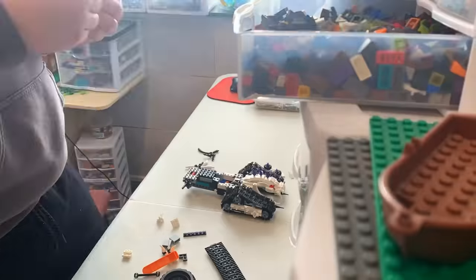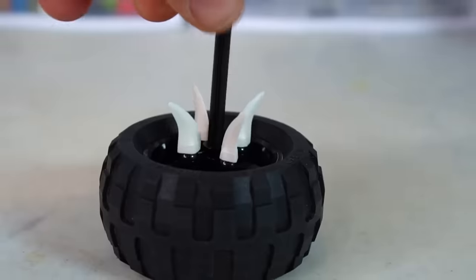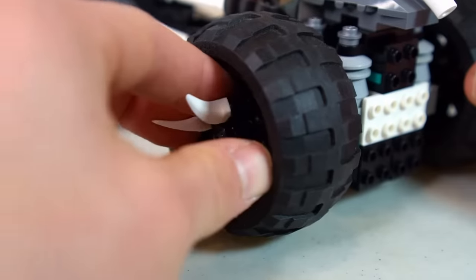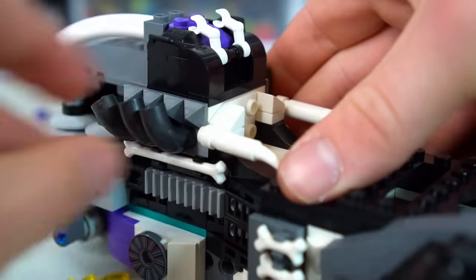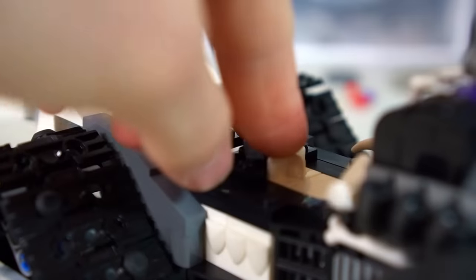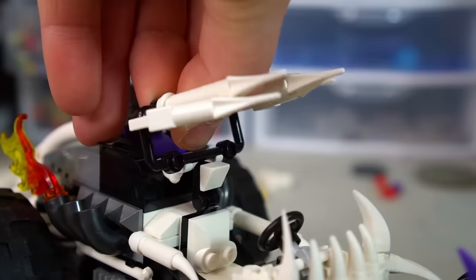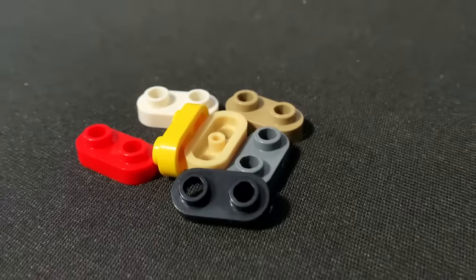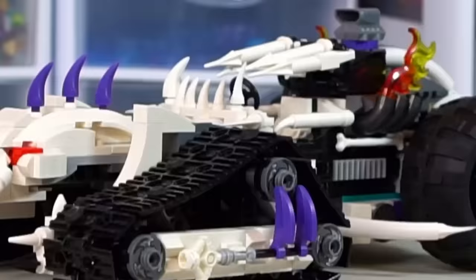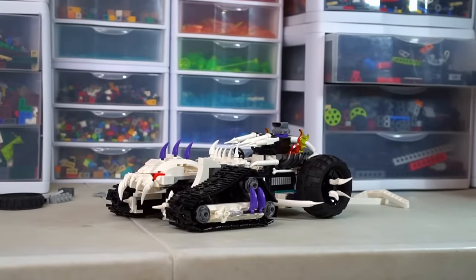Then I moved on to the back, where the two massive wheels are, and stuck some spikes into the hubs. Then I moved up to the motor, where I added a bunch of dark metallic pieces and some flaming exhaust. Finally was the cab, where I used candlesticks and white spikes to make a rib cage-looking roll cage. In front of the cab, I built a visor made of spikes using those one-by-two rounded plates. All in all, I think it looks pretty fearsome and pretty intimidating.